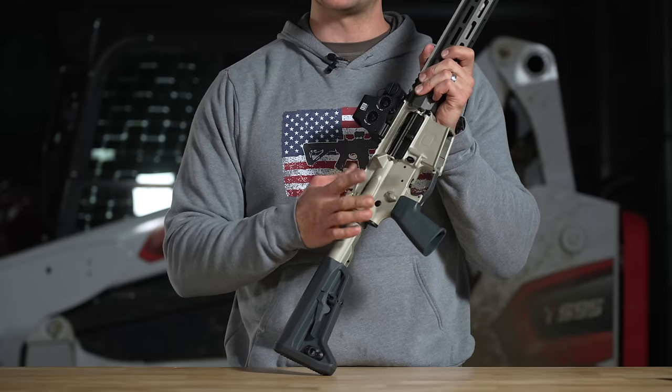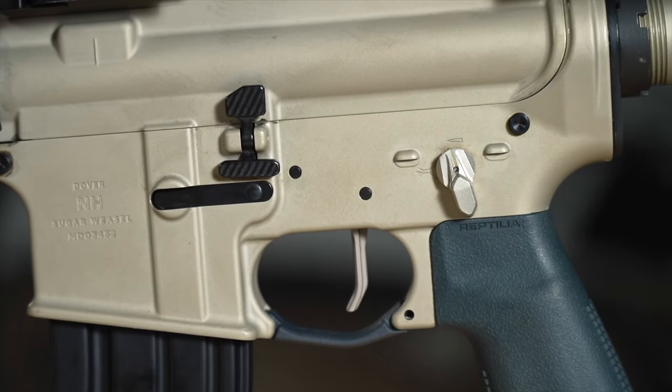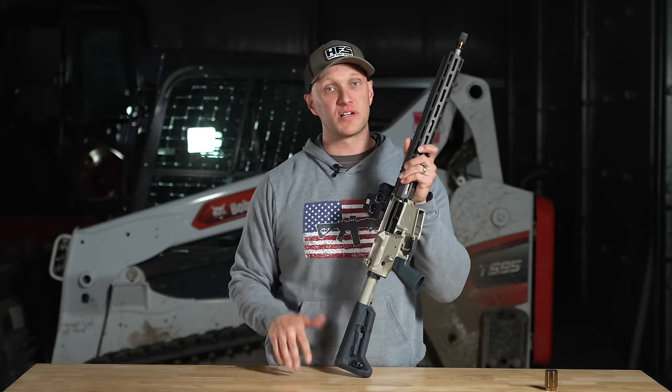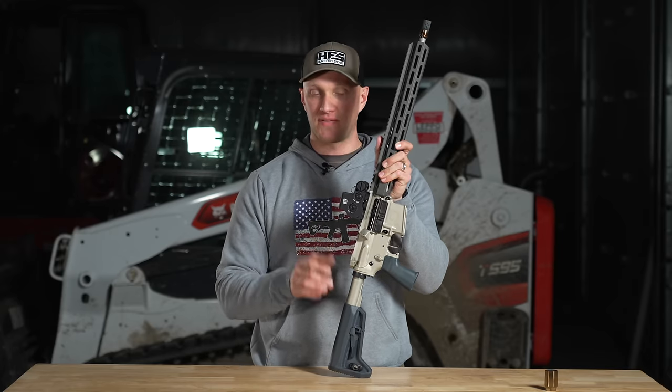Back here they have Radian safety selectors. With the Radian safety selectors they're a short 70-degree throw and they're also shortened on both sides. I don't notice that flipping that safety selector is hitting my index finger the way I get with some of the elongated selector switches — not the case with this one.